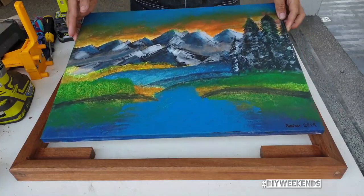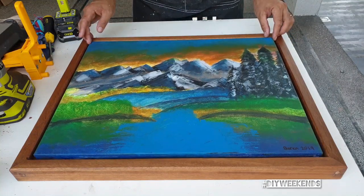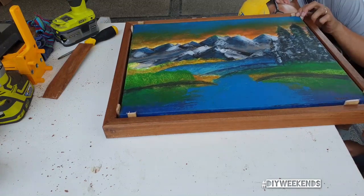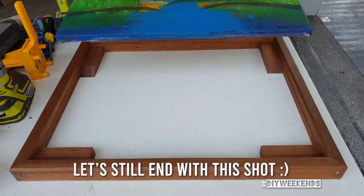I actually wanted to end the video on this shot, but I thought it was important to show how I actually mounted the painting to the frame. To mount the painting I cut one-fourth inch spacers and simply screwed it from the back. And that's it — floating picture frame is done.